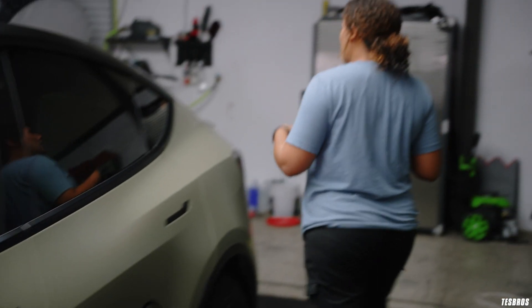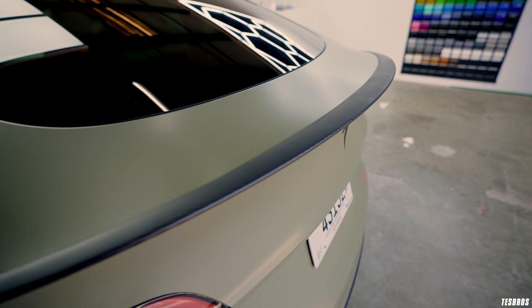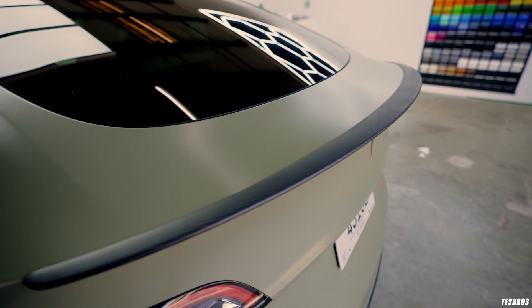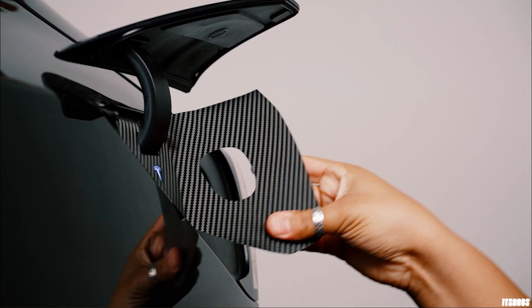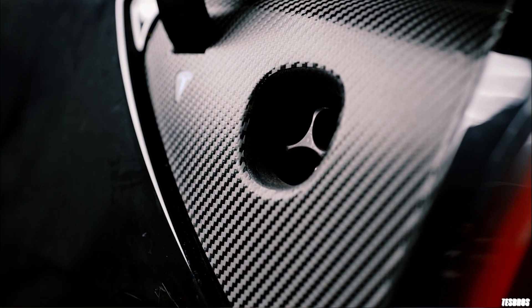Back here we have the matte spoiler in black carbon fiber. This is one thing I talked about in the original video that I'm really glad worked out, because I think it looks great. Another thing that we mentioned in the video that worked out was the black carbon fiber charge port. I love this — I've had it on for a while and I think it really just wraps everything together.